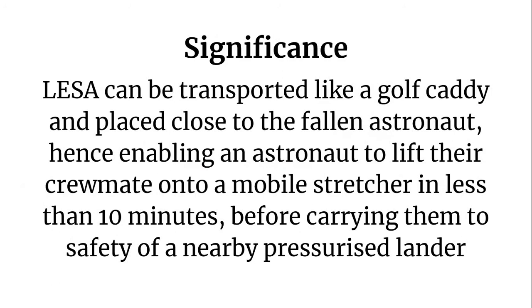How is LESA significant? LESA can be transported like a golf caddy and placed close to the fallen astronaut, enabling a single astronaut to lift their crewmate onto a mobile stretcher in less than 10 minutes, before carrying them to the safety of a nearby pressurized lander. This is how LESA becomes important.